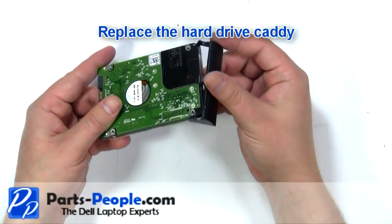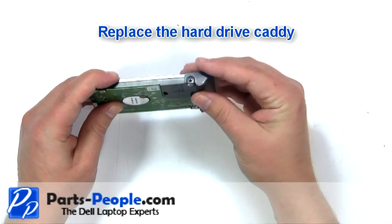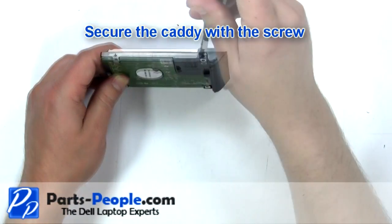Replace the hard drive caddy. Secure the caddy with the screw.